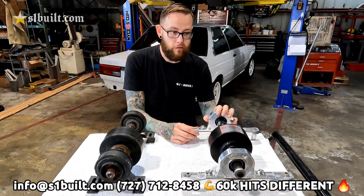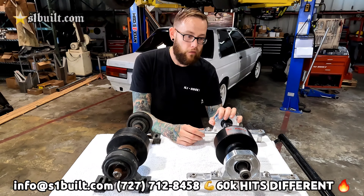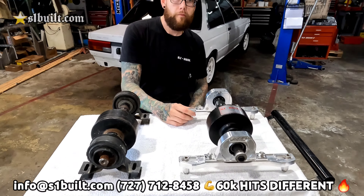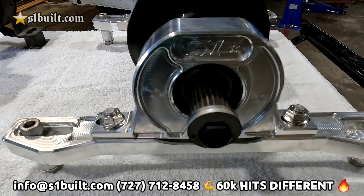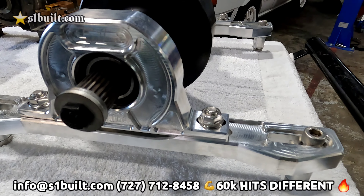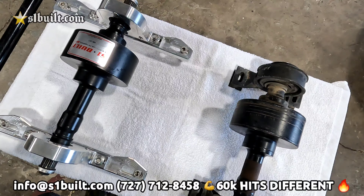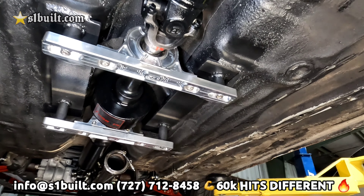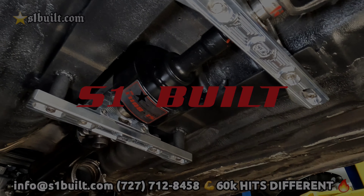The 60k viscous definitely hits different. Give us a call if you have any questions, want more information, or would like to place an order. See you next time.